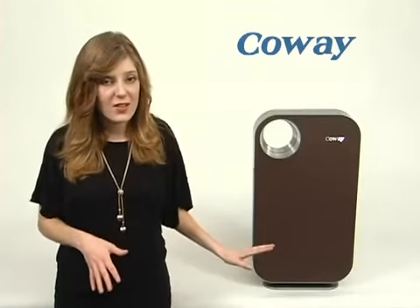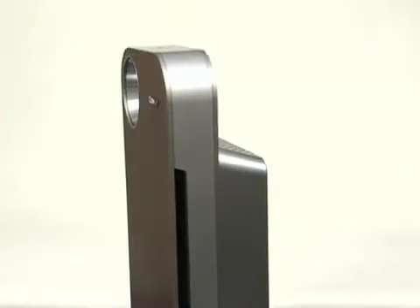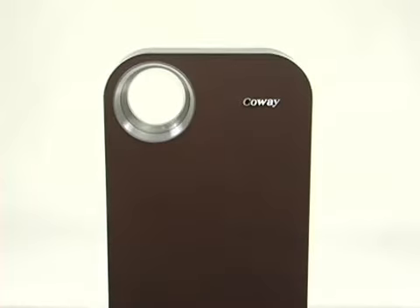I have here one of the Kowei 1008 series, this one being the 1008DH. Now what I like about this unit is its style. It's sleek, it's small, you can match your decor, you can choose whatever color you want it to come in — it's great.